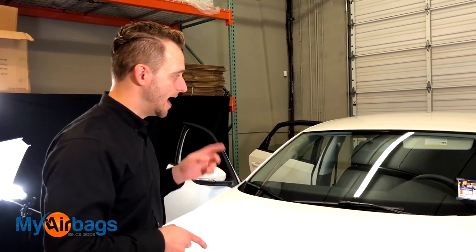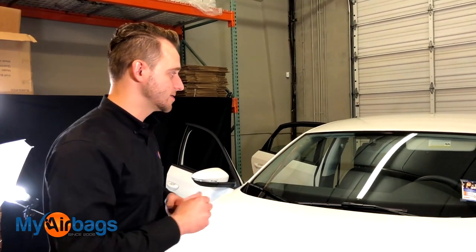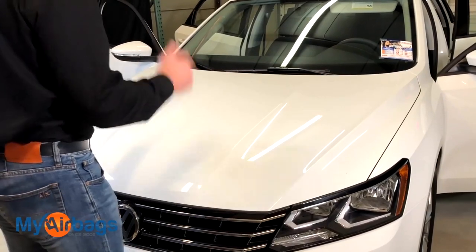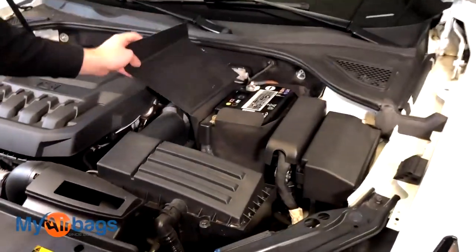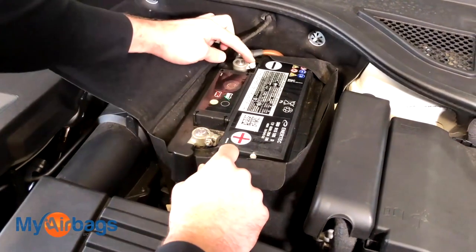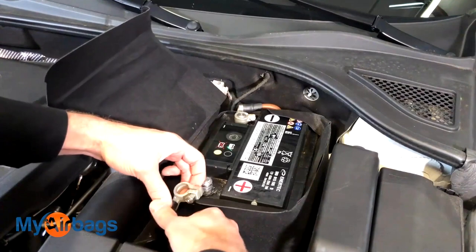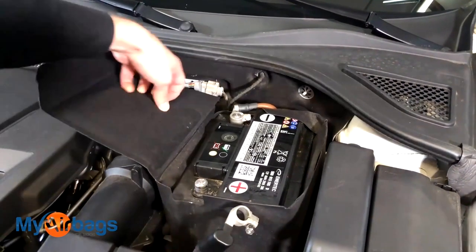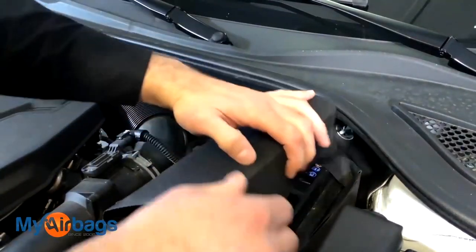Now before I disconnect the battery, I went ahead and moved the front seat all the way back because it is a powered seat. I want that all the way back and out of the way so I can work freely when I get to the center console. I'm going to go ahead and disconnect the battery. Over here is the battery — I'm going to pull this right up and we have our positive and our negative cables here. I'm going to use a 10 millimeter to go ahead and remove these. When you pull this up, make sure you remove it and pull it away so there's no chance of it making contact again with that battery contact. Move it away, then cover it back up.